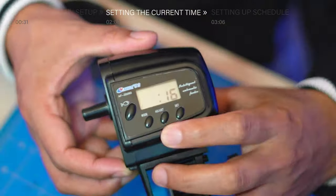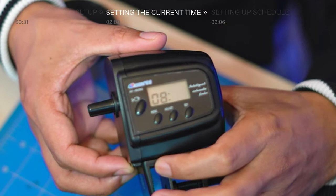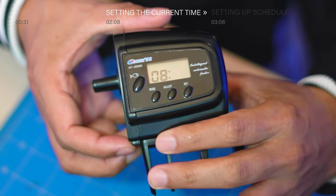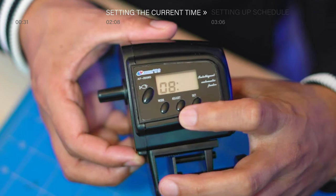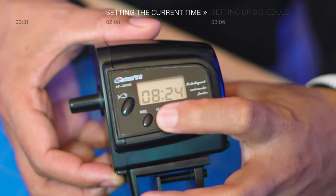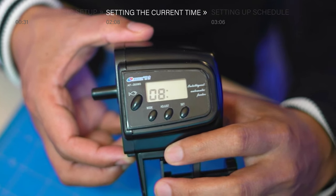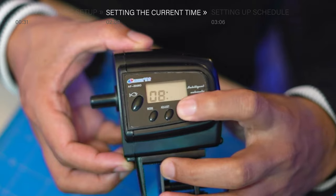Once the hour is set, let's press mode to switch into minutes, and the minutes digit will blink continuously. To set the minutes, press adjust multiple times until it turns into 30, which is going to be 8:30am. Now that the time is set, let's save the time by pressing the set button.